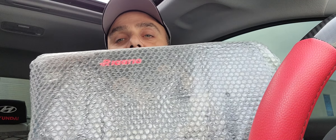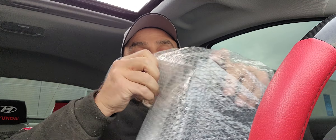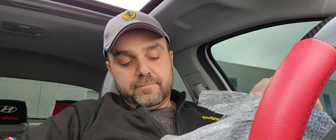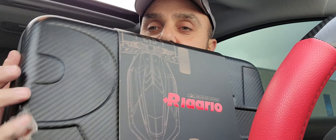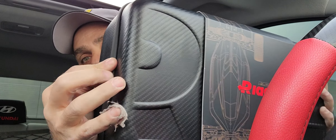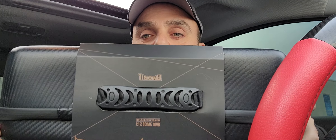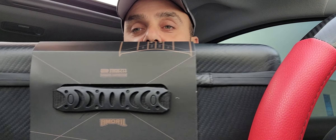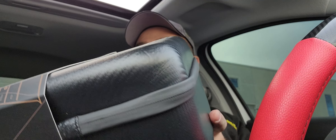Here's how it comes wrapped up. I'm going to go ahead and take off this wrap. It comes in a nice kind of briefcase sort of thing. I want to show you guys — it's got a nice carbon fiber imprint on it, it's got the 'R' logo on it, a little handle on top.